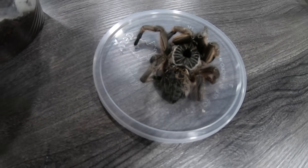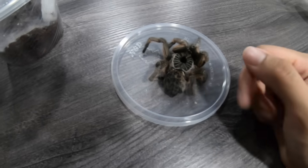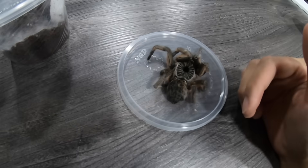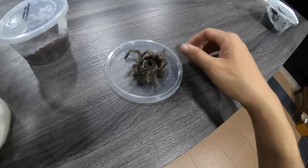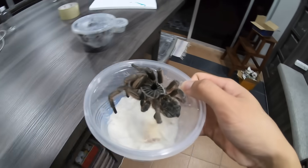Since this is my first ever Ceratogyrus marshalli, I'm going to be preserving her, and we're gonna do that in this video. I actually bought isopropyl alcohol the other day, so we're gonna be using that. Let's get her into my room upstairs — we'll preserve her, but first we need to get the container.